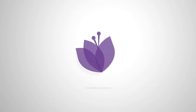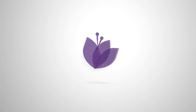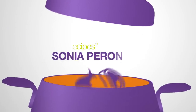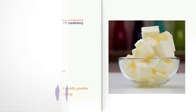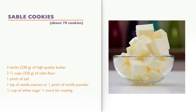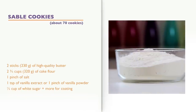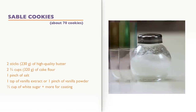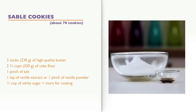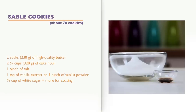Today we'll be making the Sable cookies, excellent and very easy to prepare. Let's see how to do! Ingredients for about 70 cookies: 2 sticks of high-quality butter, 2 ¾ cups of cake flour, 1 pinch of salt, 1 teaspoon of vanilla extract or a pinch of vanilla powder, and ½ cup of white sugar plus more for coating.